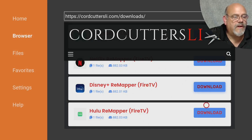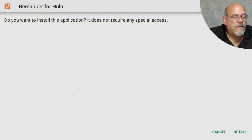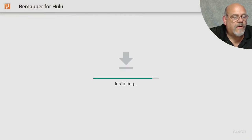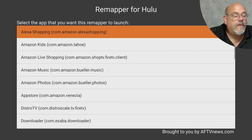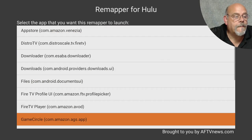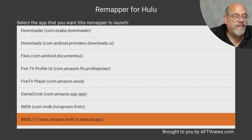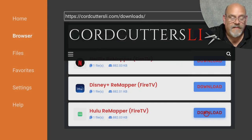Lastly, let's go down and download and install the Hulu Remapper application. Go down and install, then click Open. Here we're going to move down to IMDB — IMDB TV in this case — and click Exit. Delete and delete again. And that's it.